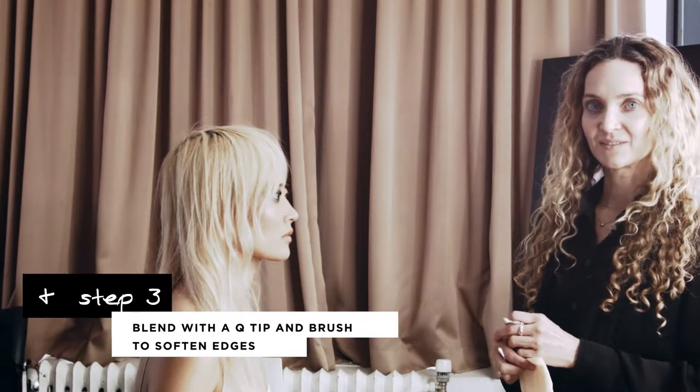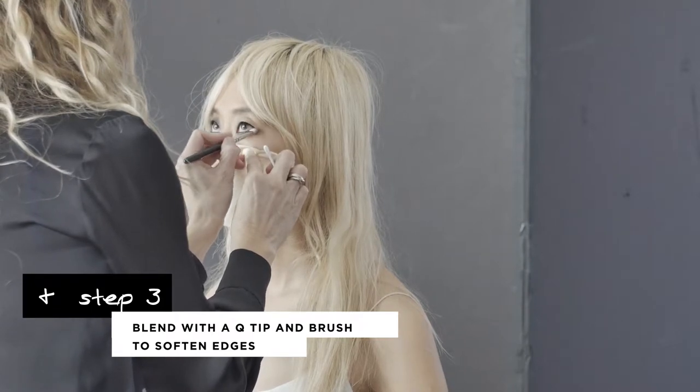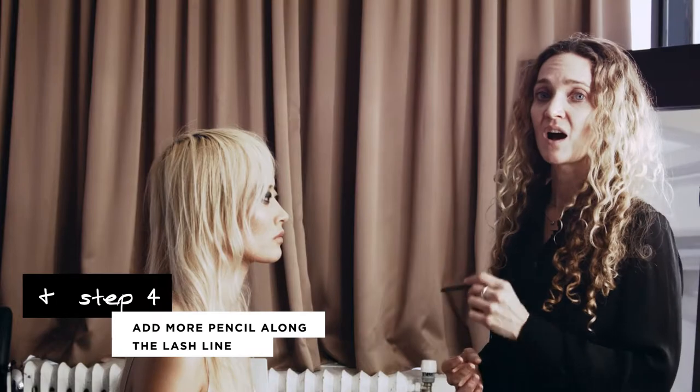I'm going to blend everything with a q-tip and a brush to soften all the edges. To intensify the eye I'm going to continue using my eye pencil along the lash line.